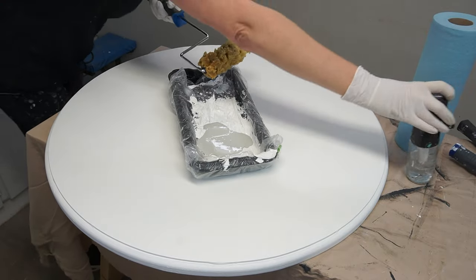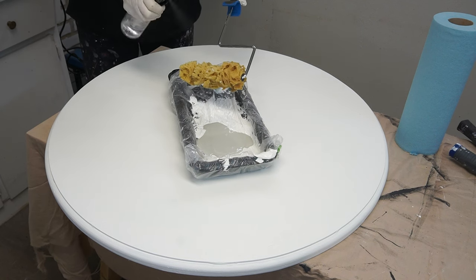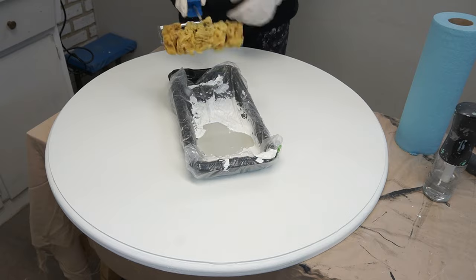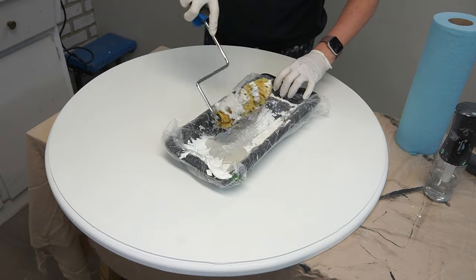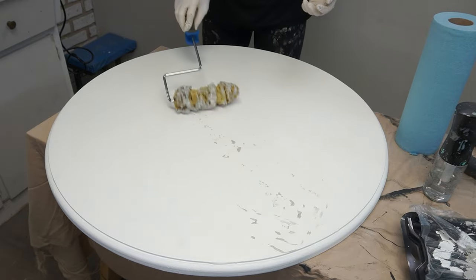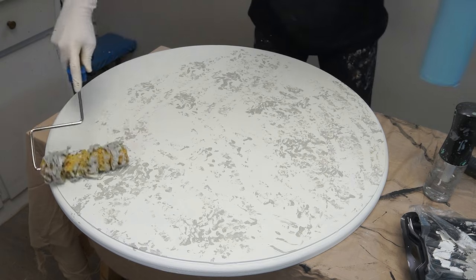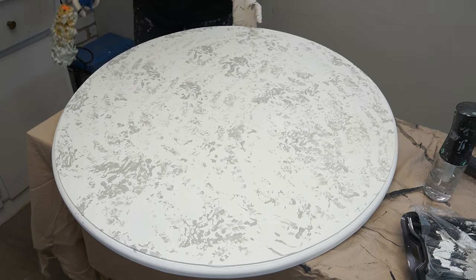I took some Baja Grey, which is my mid-tone color, and added it onto the tabletop using a sea sponge roller. These sea sponge rollers are great for creating a lot of texture, which is exactly what I wanted for the marble finish. I misted the sea sponge roller with my water mister, rolled it in the Baja Grey, and then rolled it onto the white base to create a bunch of texture. If you don't have a sea sponge roller, a paper towel works just as well — just dab it on in different areas and use your shop towel to create different textures.